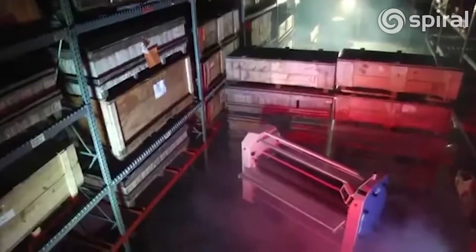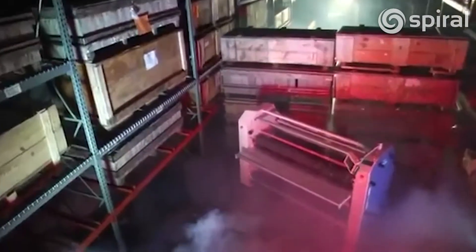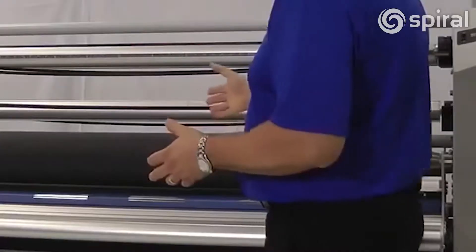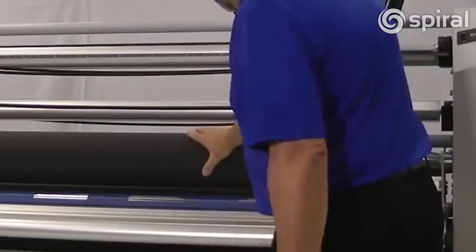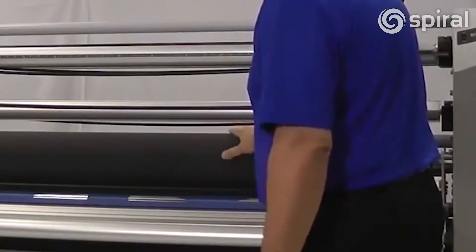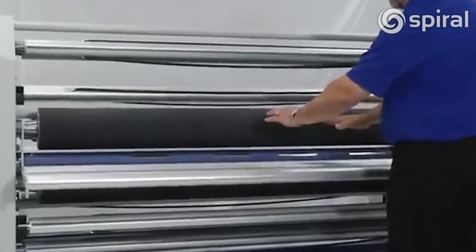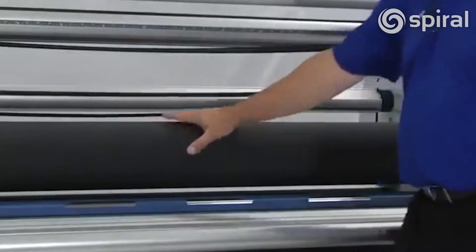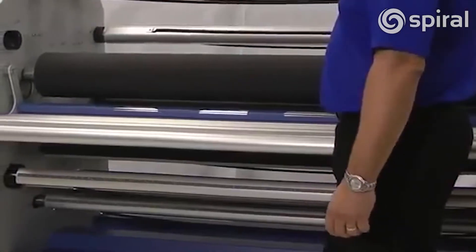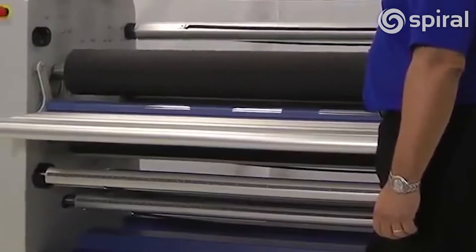I mentioned earlier that this is like two laminators in one. What we mean by that is there are four rollers in this laminator. This giant one you see right here in the front — that's the hot roller. So you're going to run hot applications through this direction. If you go around the back, there are some smaller rollers that are actually used for cold application, and that covering on there is a super thermal silicone roller.